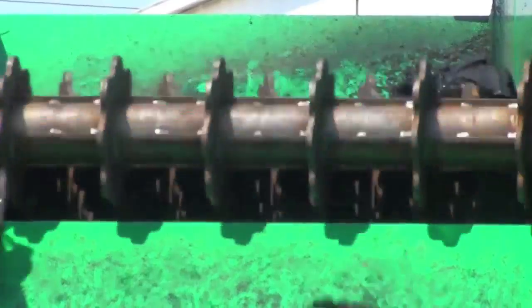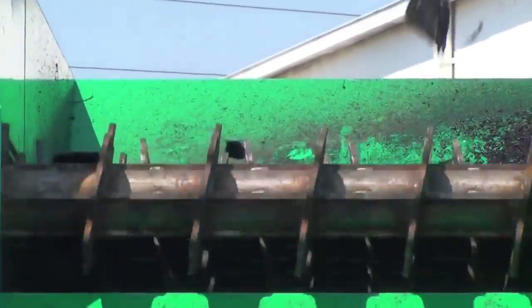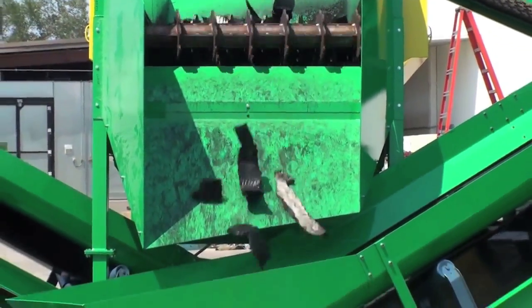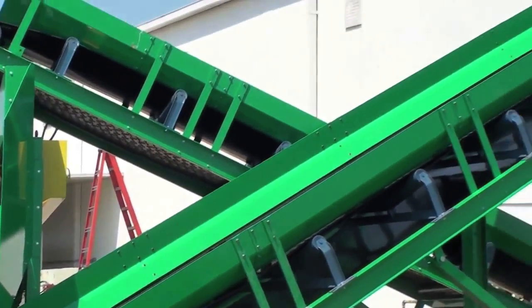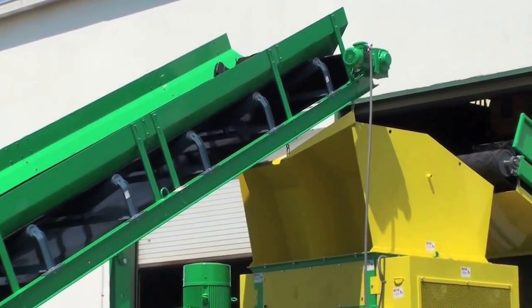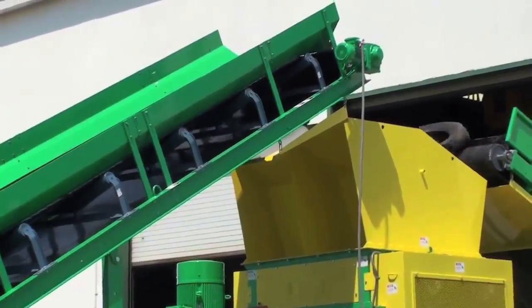The larger strips remain on top of the classifier and will fall onto a return conveyor that takes the material back to the shredder for another pass. The shreds will mix in with whole tires also being fed at the same time. In order to further reduce the tire, several passes through the shredder will be necessary.